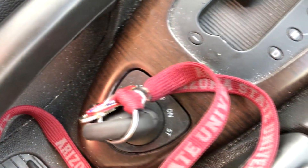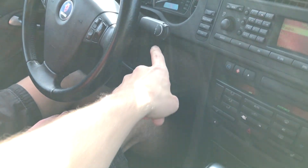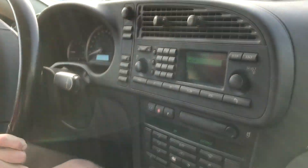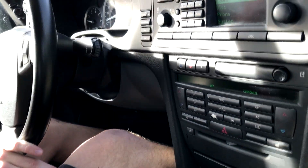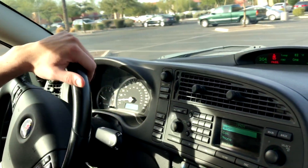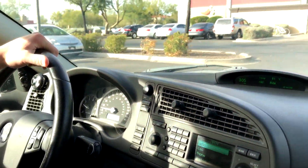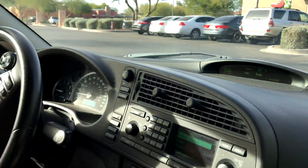Like you said in your video, the key is actually down here on the center console and not right there where it's supposed to be. Saab is obviously known for being very strange, but one of the reasons why they did that is for safety reasons. It makes the car a lot harder to steal, because you can't just hot wire it — it doesn't have an actual key in the conventional spot.